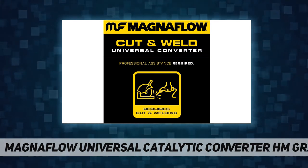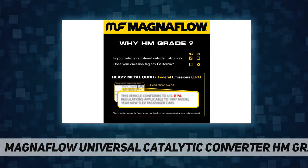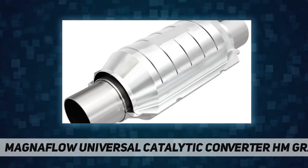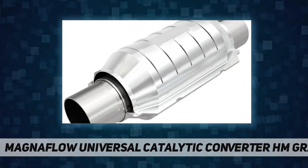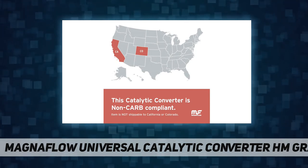Stainless steel construction: the utilization of highly corrosion-resistant stainless steel, free-flowing mandrel bent pipes, and MagnaFlow's cutting-edge CNC precision robotic manufacturing techniques ensure consistently perfect fitment, reliability, and superior longevity. Five-year, 50,000-mile limited warranty.